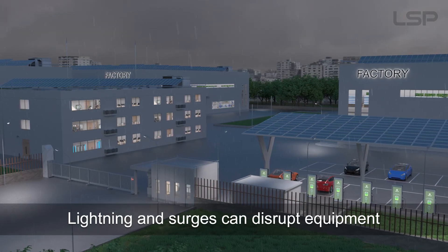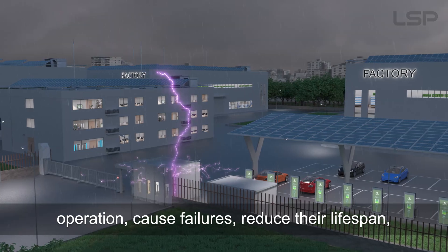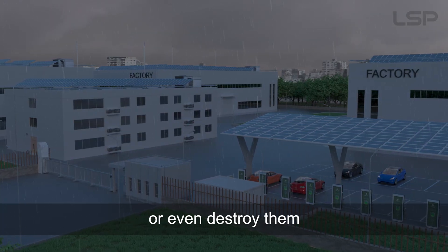Lightning and surges can disrupt equipment operation, cause failures, reduce their lifespan, or even destroy them.